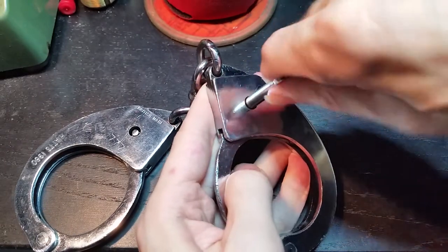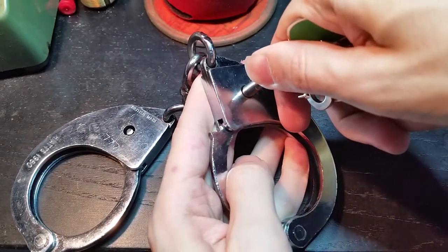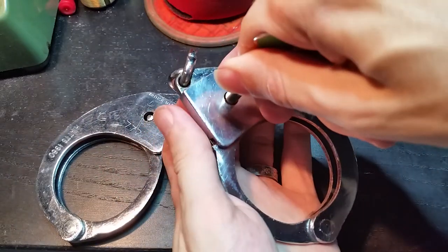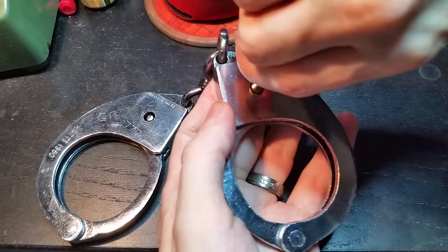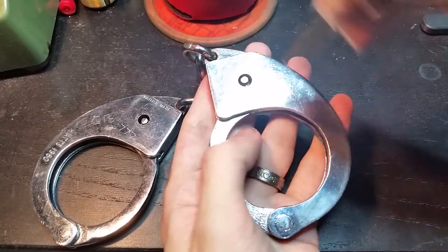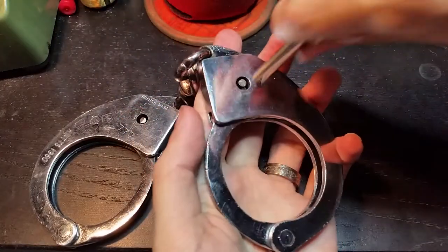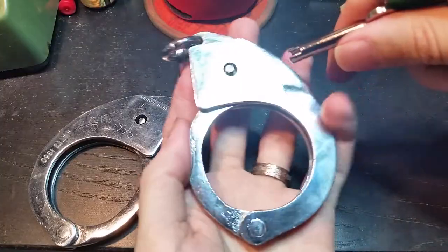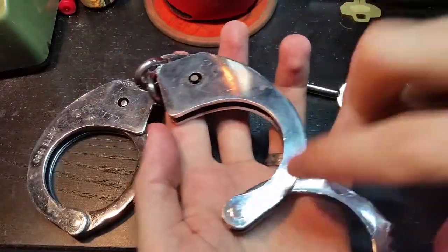If I turn it towards the chain it opens. If I turn it towards the ratchet arm it double locks, and if I turn it to midway between the two points then it is just single locked.